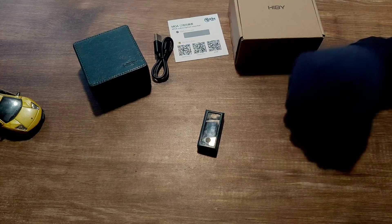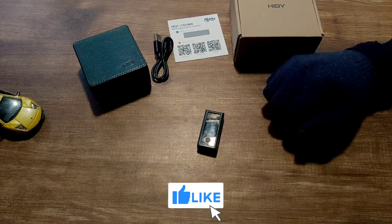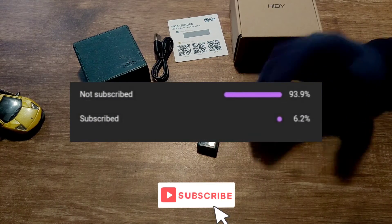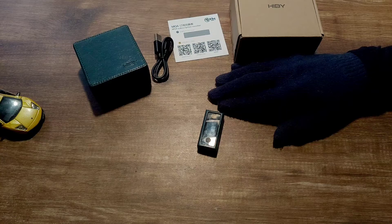If you liked watching my video, please like and subscribe — that helps out a lot. About 93% of the people watching this video aren't subscribed, so I'd really appreciate if you could subscribe to my channel. If you have any questions, you can ask in the comment section below. I hope you have a great day — bye!